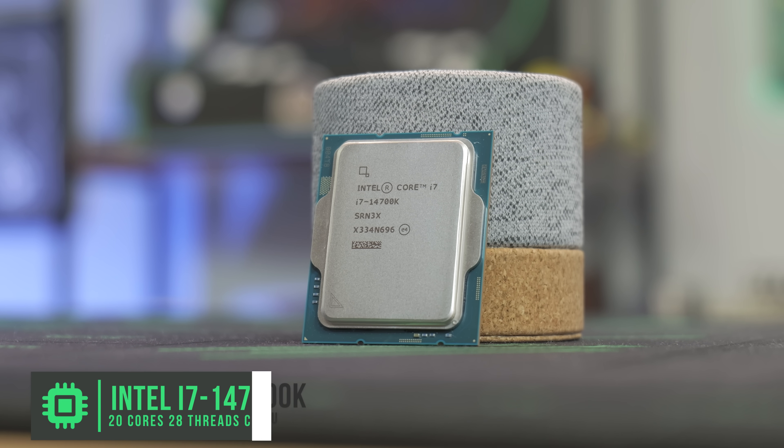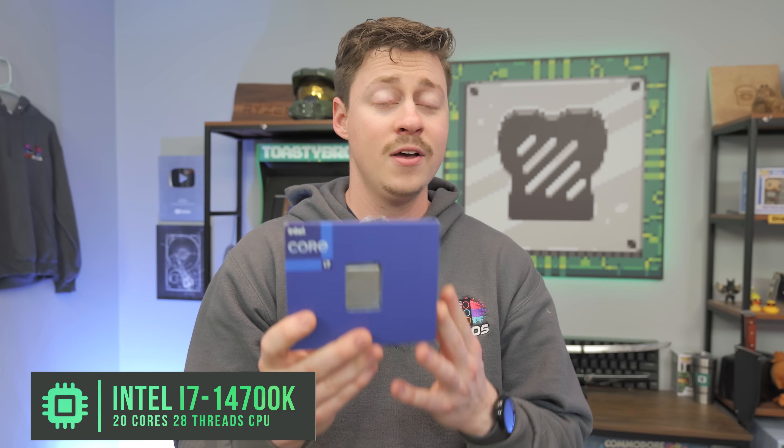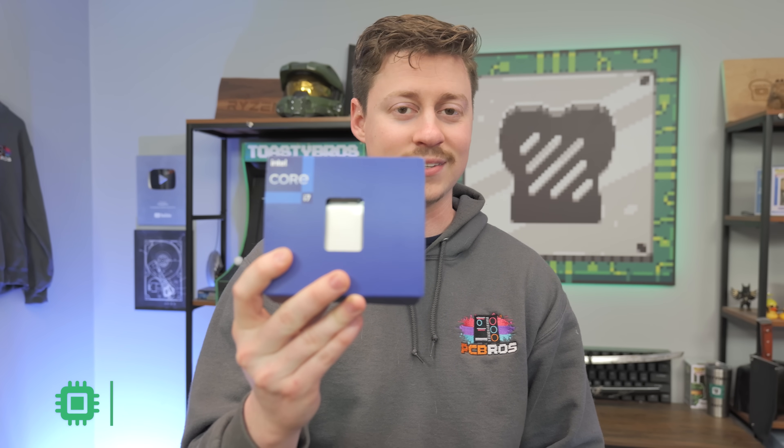To start things off we have the i7-14700K. This is a 20-core, 28-thread processor from Intel — 14th gen, latest and greatest. It's going to be amazing in this build.